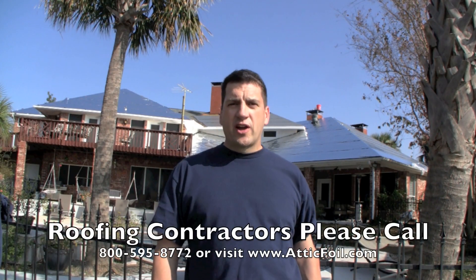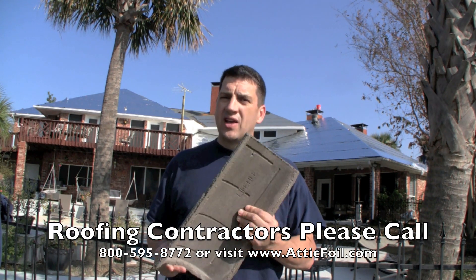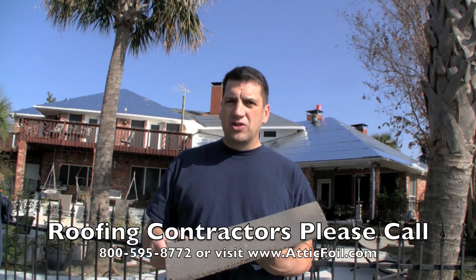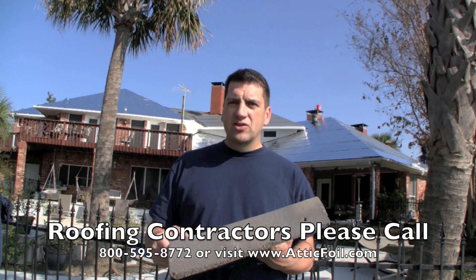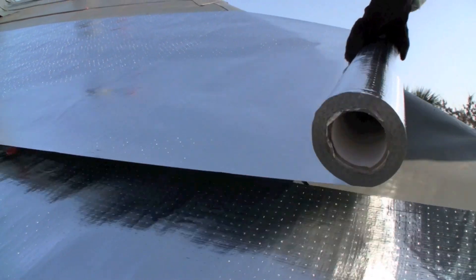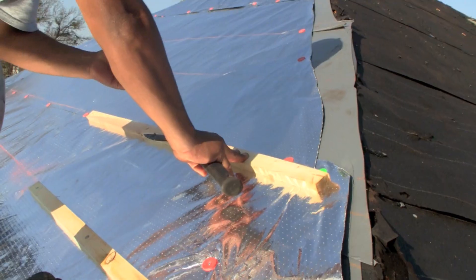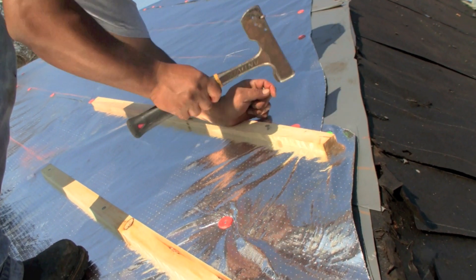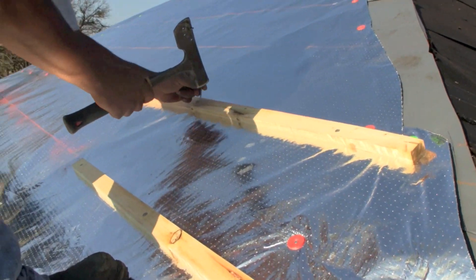If you're a roofing contractor and you install systems like tile or standing seam metal roofs, installing a radiant barrier is an easy way to increase the value to your customer. They're going to have a lot of energy savings by repelling that radiant heat before it ever even gets into the structure. It's easy to install — all you do is roll the radiant barrier out on top of the waterproofing layer below the battens, so that way you have your required air space between the tile and your radiant barrier attic foil.